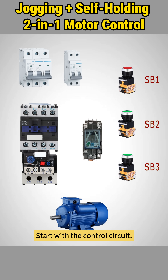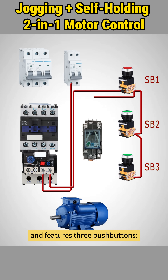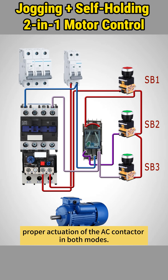Start with the control circuit. It's powered by a separate MCB and features three push buttons: SB1 for stop, SB2 for self-hold, and SB3 for jog. The interposing relay ensures proper actuation of the AC contactor in both modes.